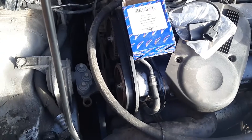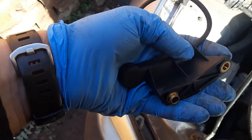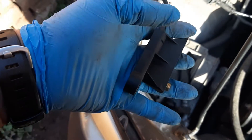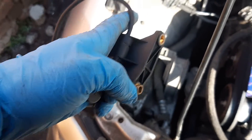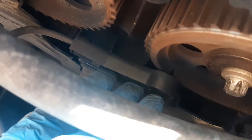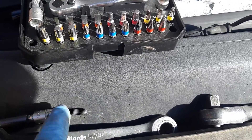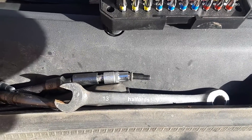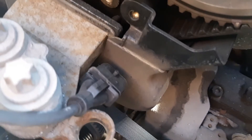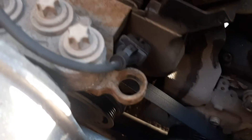This one needs to fit like this inside. Keep in mind there is a little tab that needs to fit in place. Let's get it right — there we go. You can't do it with a long extension, I tried. Keep your finger right here to not lose the bolt, because if you drop the bolt it goes straight where it's not supposed to go and it's one big pain.